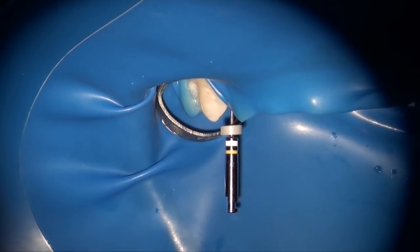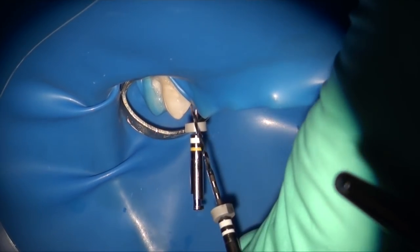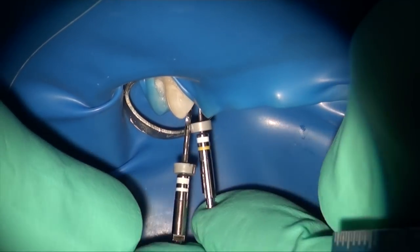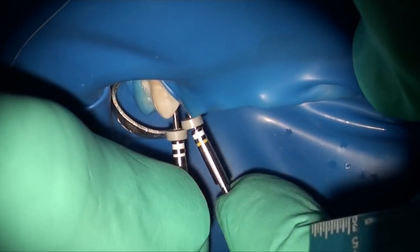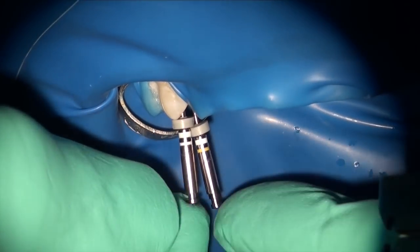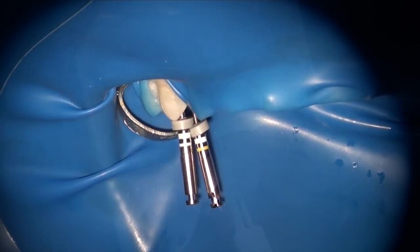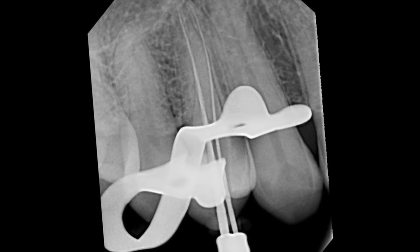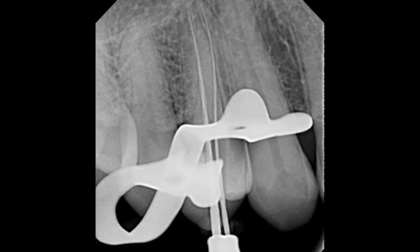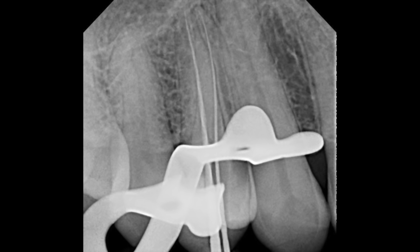On the buccal, it was a fairly large canal and my expediter actually already fit to the full working length. I'm now proceeding to use the expediter on the buccal and the 1502 on the lingual, and I take a confirmation radiograph that shows both the expediter and the Scout 1502 have reached full length on both the buccal and lingual canal — we're basically ready for instrumentation.